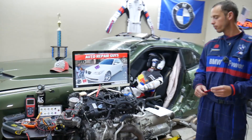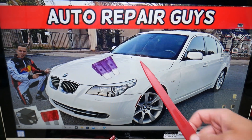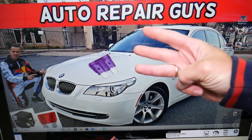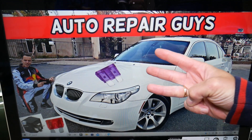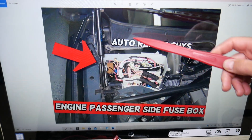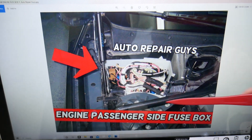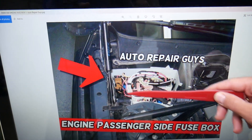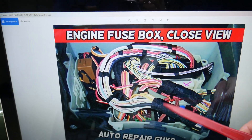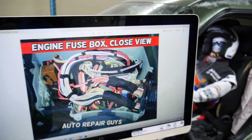The EGR valve fuse location will be demonstrated on a 2008 BMW 5 Series. Whether you have the pre-facelifted or facelifted version, this applies to both. There are actually three fuse boxes in this car — most people only know about two. The third one is under the hood, on the passenger side in front of the windshield and behind the shock tower. Remove the trim cover and you'll find a white fuse box — it may have a black lid. Inside it looks like a complete mess: cables, relays, modules, computers, and fuses.